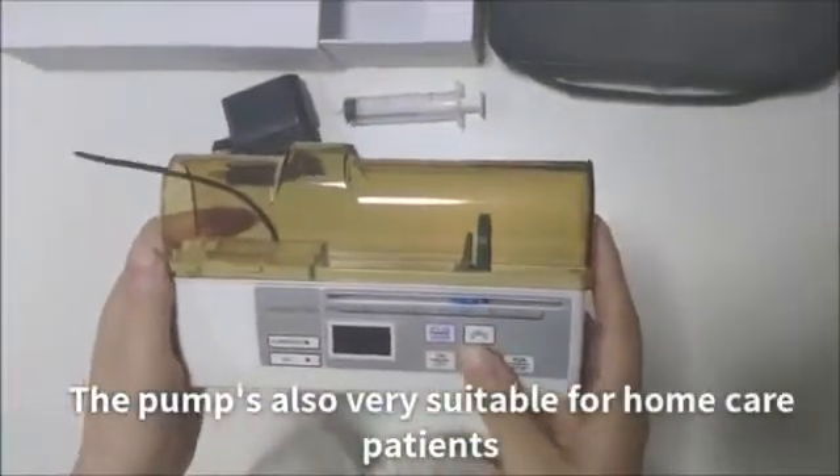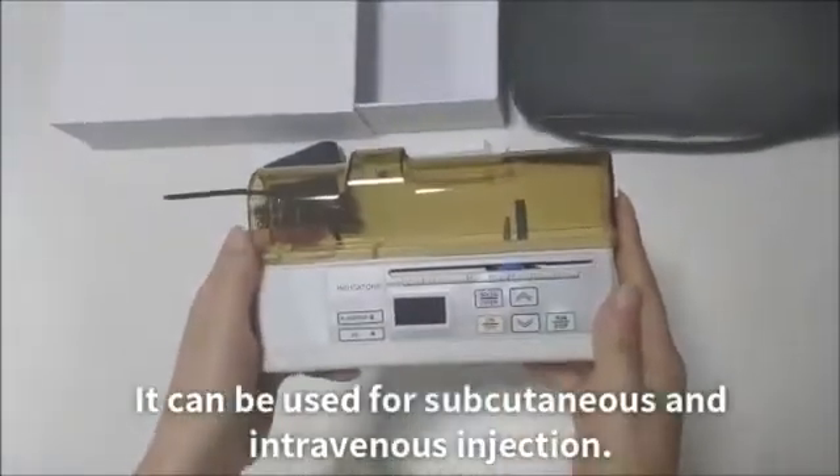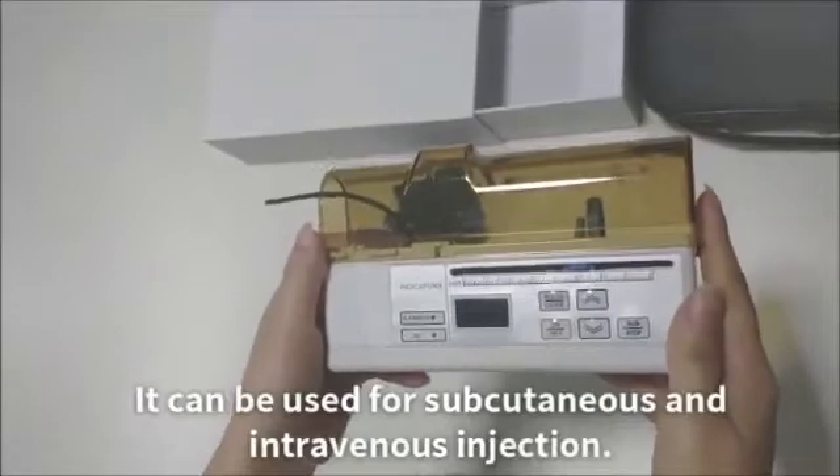The pump is also very suitable for home care patients. It can be used for subcutaneous and intravenous injection.